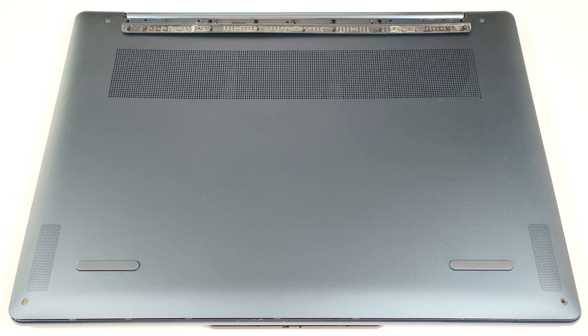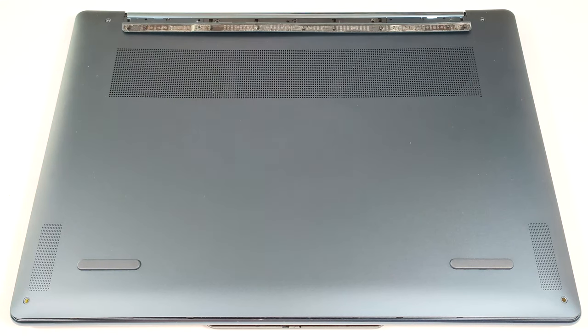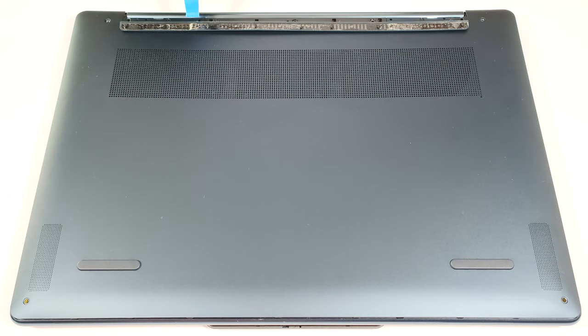To access the internals of this device, you have to undo four Torx head screws and three Phillips head screws that are hidden below the back rubber foot. The latter is fixed to the plate with plastic clips and a bit of double-sided tape, so you can easily pop the foot with a prying lever.